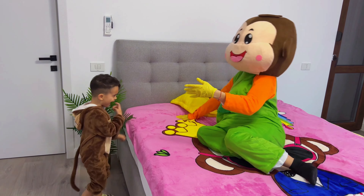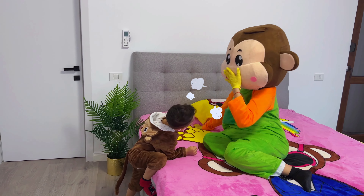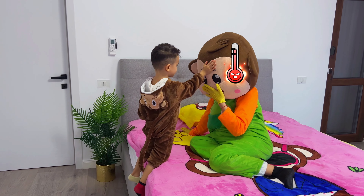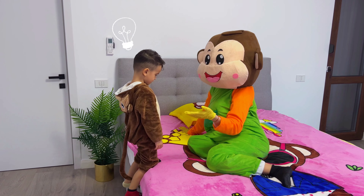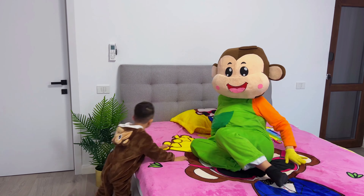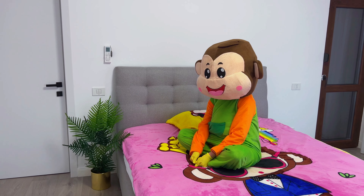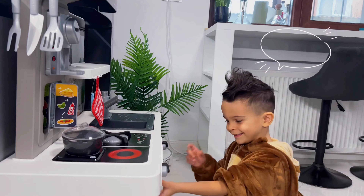Monkey! Hey, Lucas! What happened to you? Did you catch a cold? I think you have a fever. Yes, I caught a cold. Okay, I have an idea. I'll go get you something. I'll wait for you here.